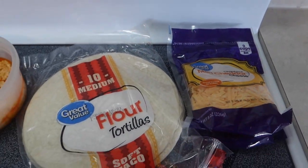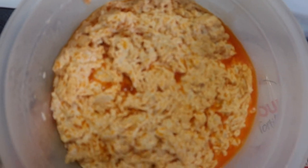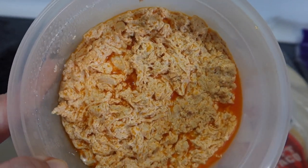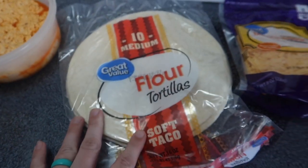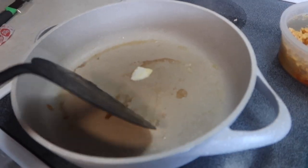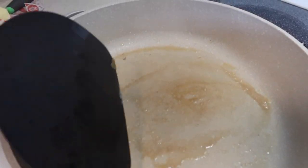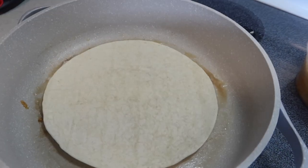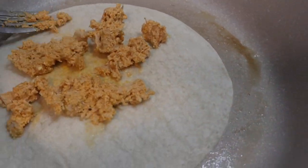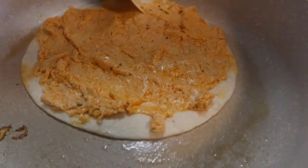The next night we used up some of that leftover buffalo chicken dip to make quesadillas, and I'm so glad we did because it was even better the second time around in quesadilla form. We heated up some butter on the stove, put down some flour tortillas, and heated the leftover dip in the microwave for about 20 seconds. Then we spread it out on the tortillas, sprinkled some cheese on top, and cooked the quesadilla — so, so good.